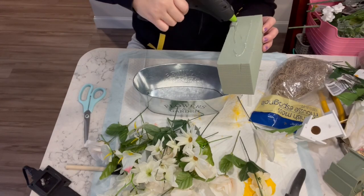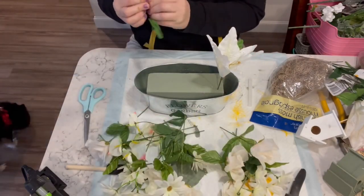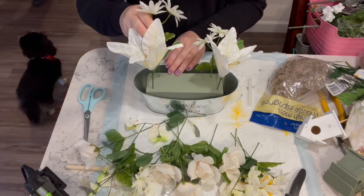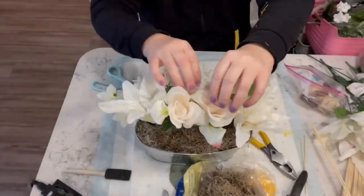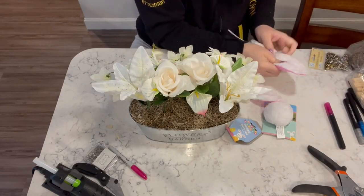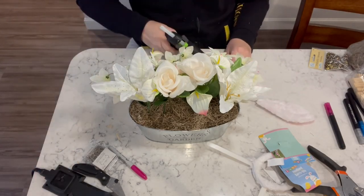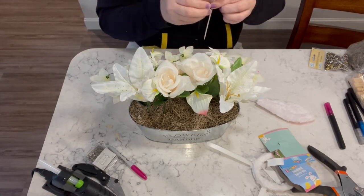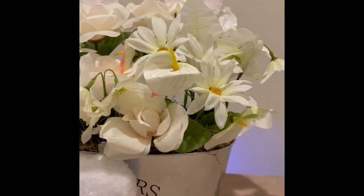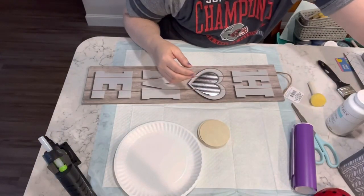Now I have one of these containers from Dollar Tree and I put some floral foam in there, then I have all of these beautiful white flowers from Dollar Tree and I start filling this container with all the flowers. I add some moss — look how pretty that is! Now I have these bunny ears and the little bunny butt, and I stick some skewers in the bunny ears and add those to the little bucket, and clip the bunny tail on the front. How stinking cute is this!